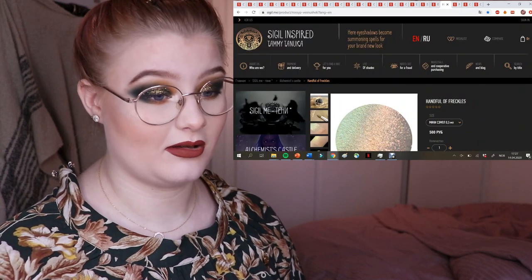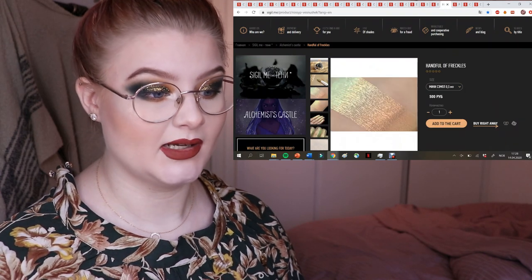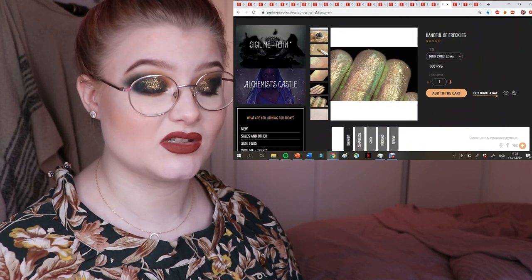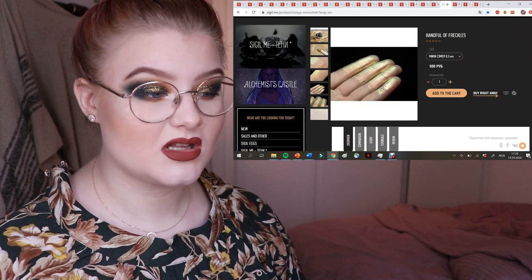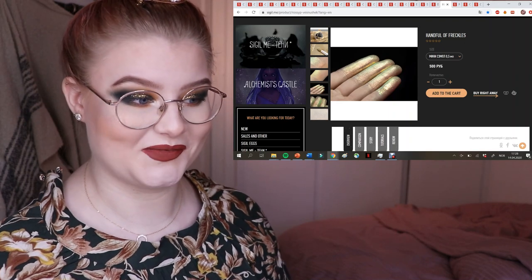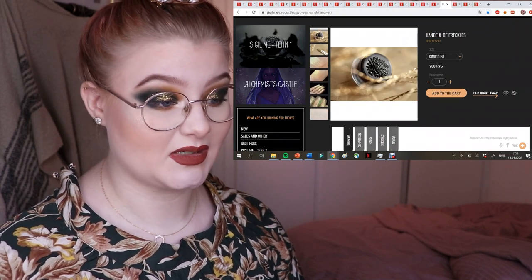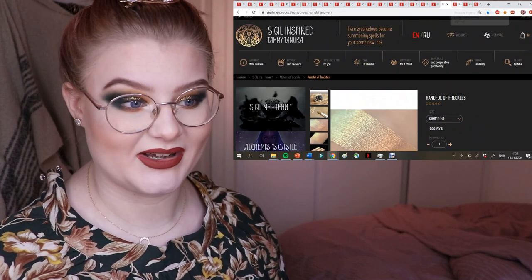This is the one I saw on her Instagram and immediately thought 'I need this' — it's called Handful of Freckles. It has a lime green shift which I am such a sucker for, and it's super sparkly — looks like molten metal with all of these different colors. Even though it's more expensive, about eleven dollars, I'm getting this no matter what.